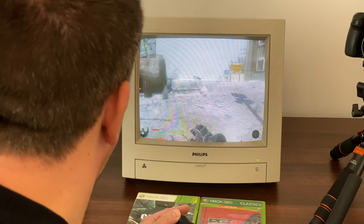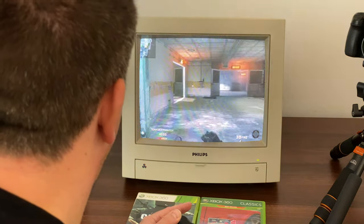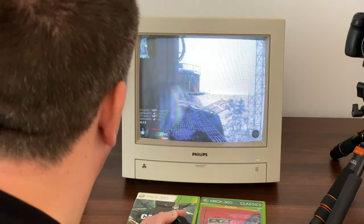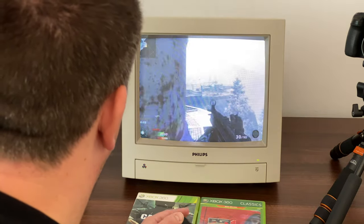It was quite easy to set up, actually, because the Xbox 360 has the right cables to be able to plug it into an old monitor like this. I'm hoping to get the Xbox One up and running on it, but I've had to order a little dongle. I've got one already but it's the wrong way around — this is HDMI out and component in, and I need it to be the other way around so I can plug the Xbox in and component out into the monitor.